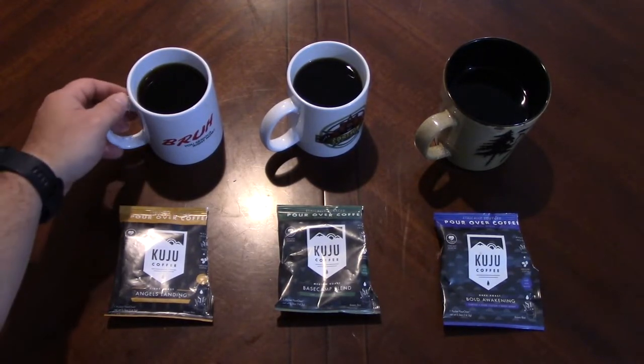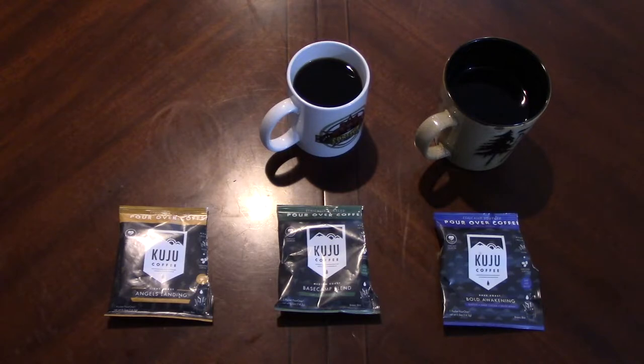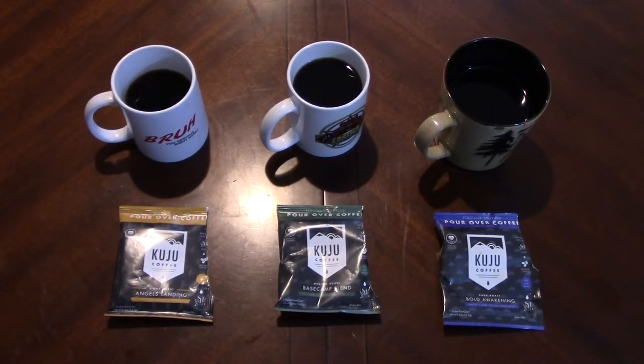Let's start with the light roast, Angels Landing. You do get a little nuttiness and it's kind of bitter. There's a little bit of a citrus note in there. It's definitely nutty but it's very bitter. I would say that would benefit from half a packet of sugar and maybe just a little bit of cream or milk. It's quite bitter.